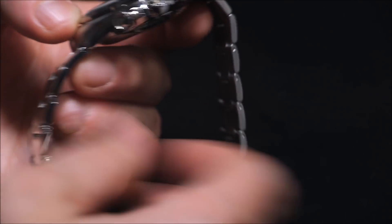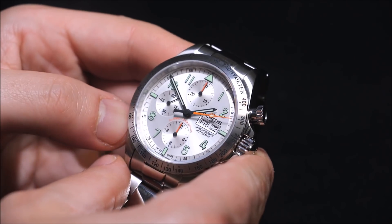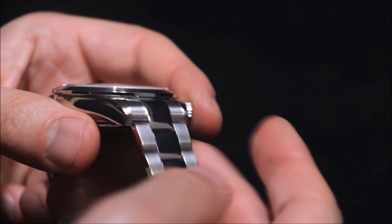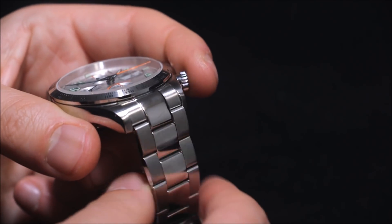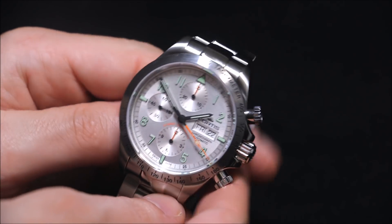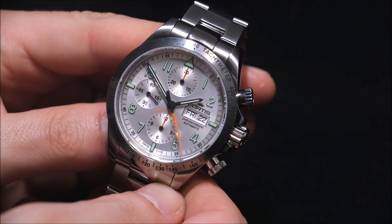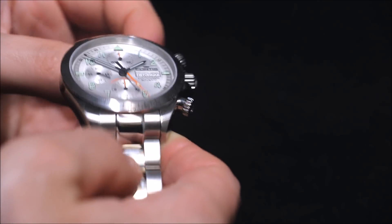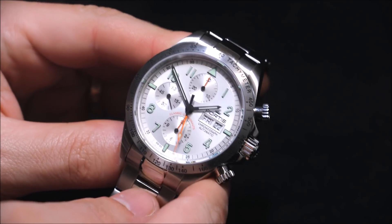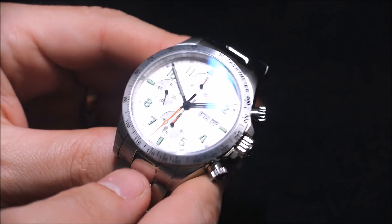The bracelet isn't quite as nice as the rest of the case. The case has a nice solid feel to it — feels really good. The bracelet is maybe a little bit flimsier than I like. I think there are some really beautiful strap options that come with this that you should definitely look at. I'm a bracelet guy so I'll wear it on the bracelet, and it's comfortable, but it's quite basic and I think an upgrade is definitely due on a watch like this.